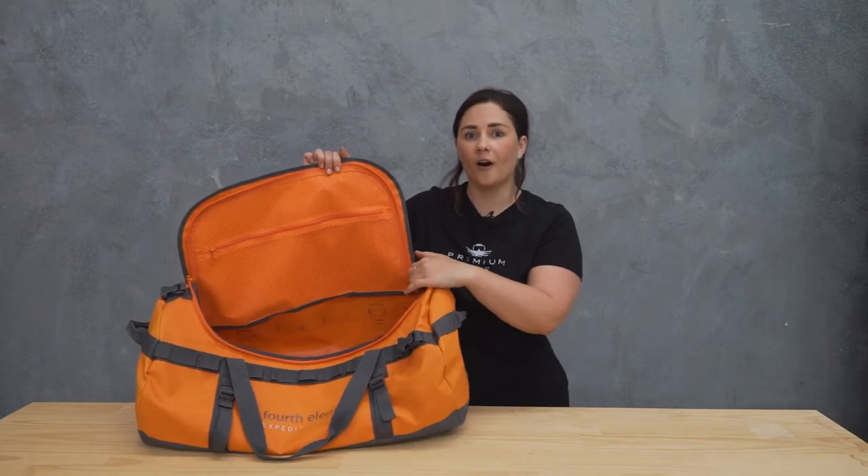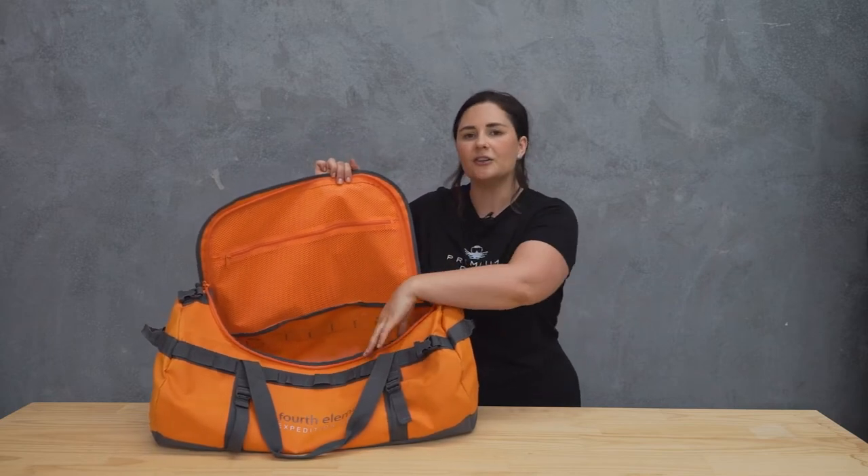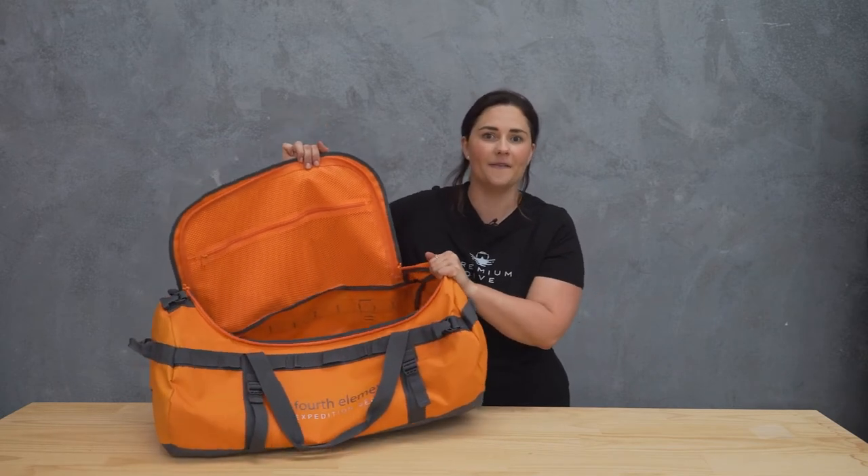The best part with the orange bags is they're actually orange all the way through on the inside — same with the blue ones, they're blue all the way through — which means you can see what you're looking for in your bag. Most of our dive gear is black, and when you have a black bag it's really hard to find stuff. So having that bright orange interior makes it really easy to locate things when you're trying to find them.